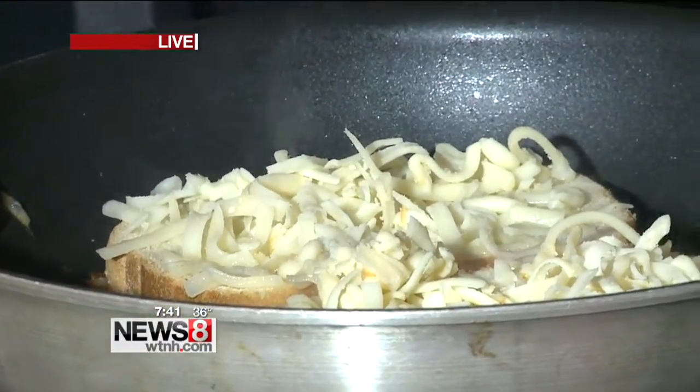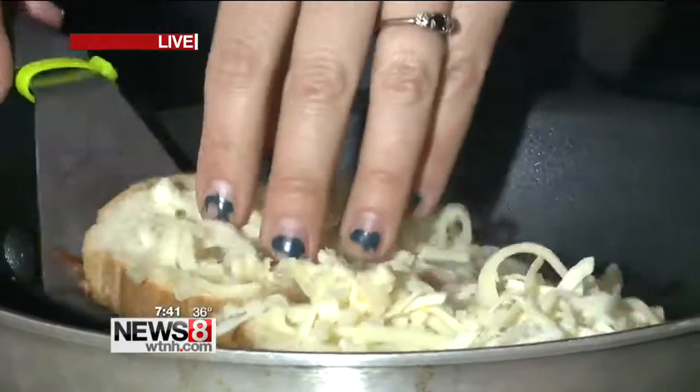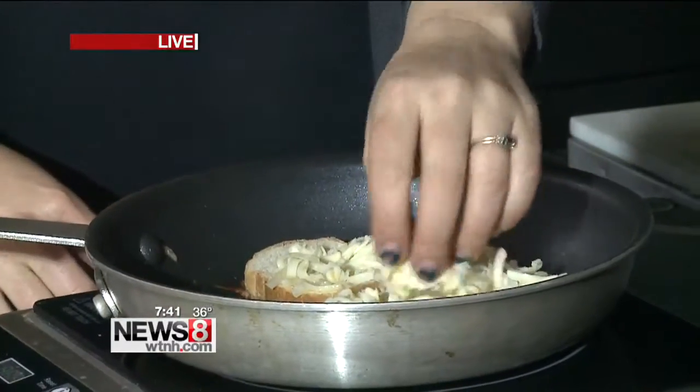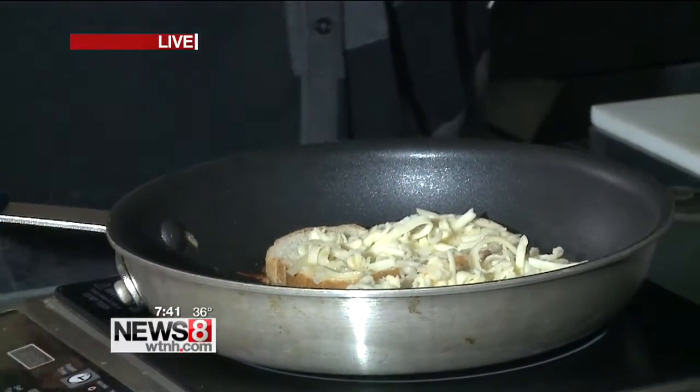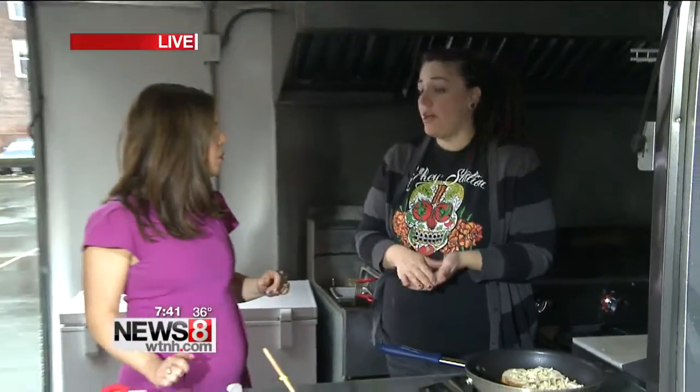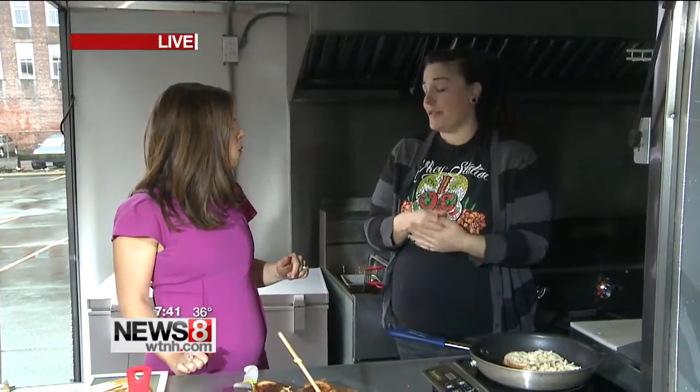What other grilled cheeses do you have here? We do all kinds. We do some that have guacamole, bacon, and chipotle, which is very popular. We do one with fresh mozzarella and pesto. We actually do one with potato sticks, bacon, and cheese sauce, and that's one of our classics we've had forever.